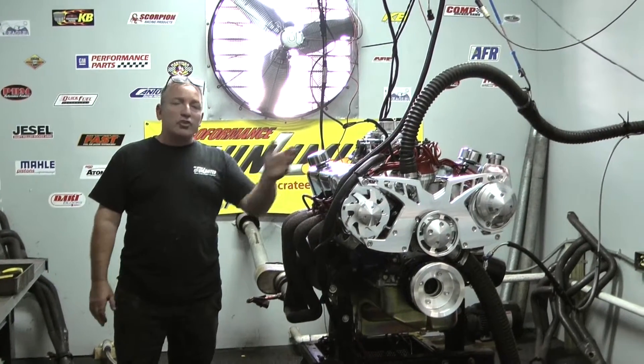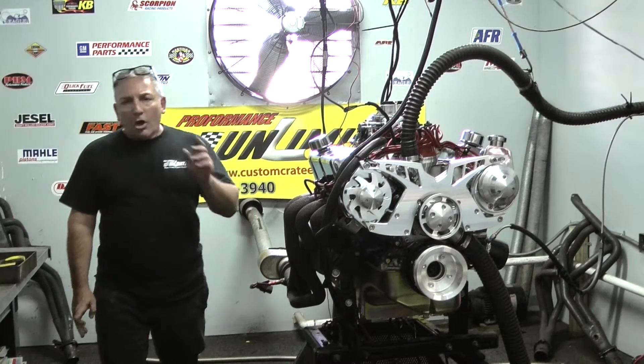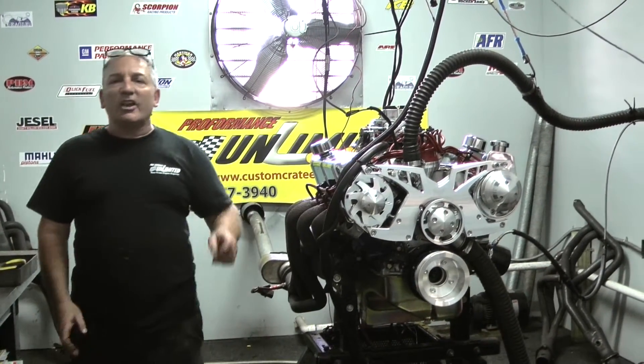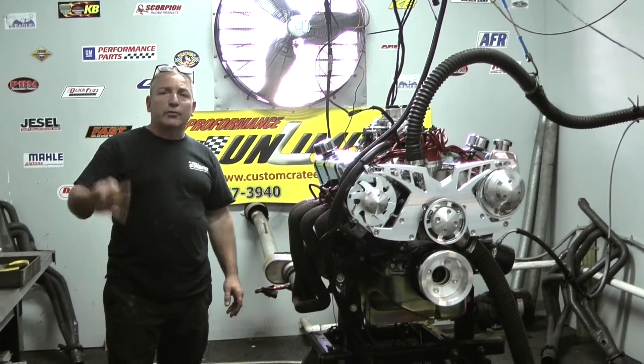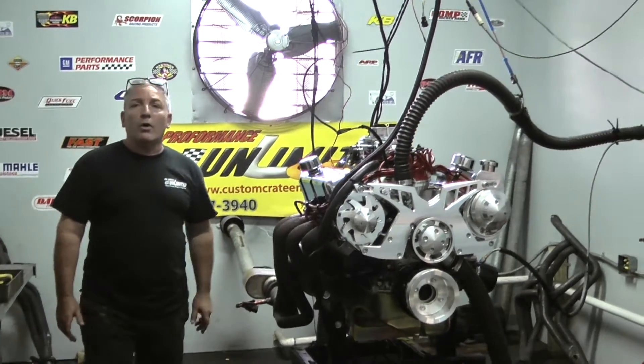That's what you want here. Check us out at 1-800-267-3940. And remember, every one of our engines are backed by at least a one-year, unlimited mile warranty. Some of our motors even get three years. Check us out — we'll be happy to custom build something for you. Give us a call.